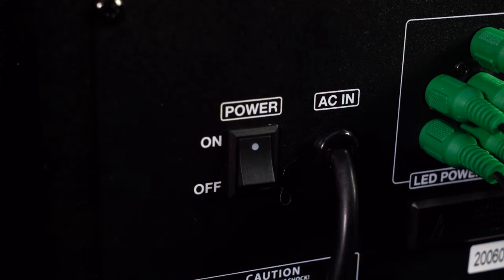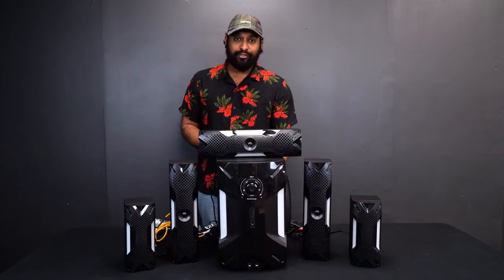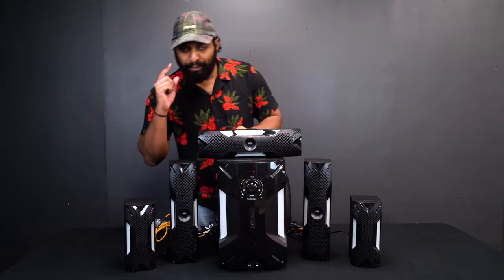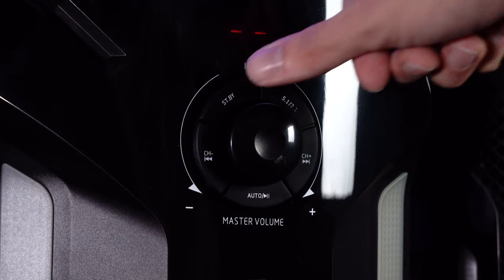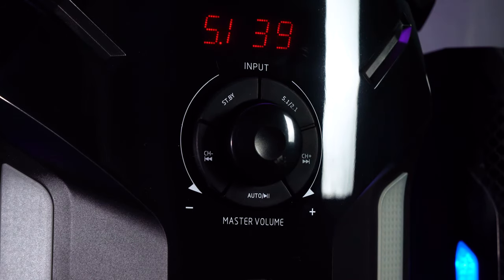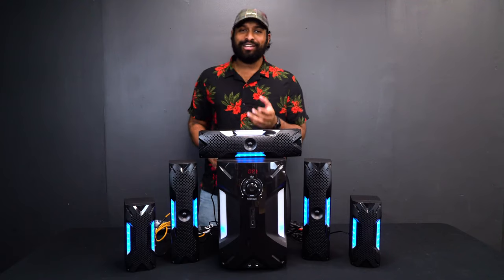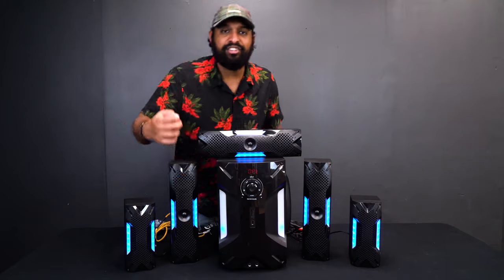At the bottom we have our power button. When I turn on the power switch on the back, all the LEDs flicker for a second, but the unit won't be active until you press standby. Once you press standby, the unit is ready to receive signal. Now let's go through the front of the unit — right here we have a jog wheel.